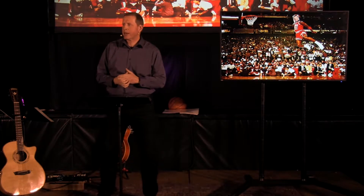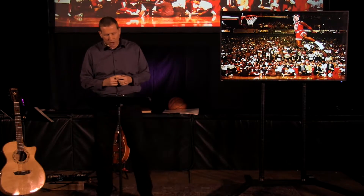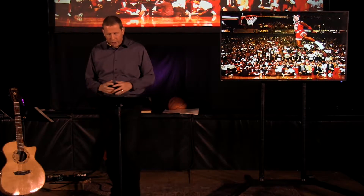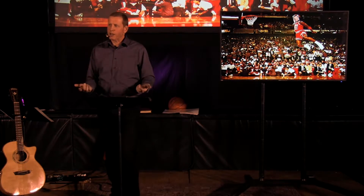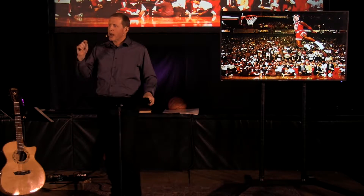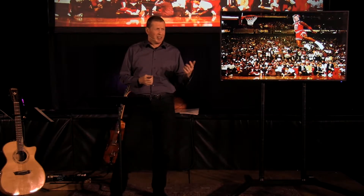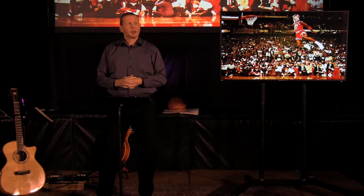I want to refer to a verse in Luke 11 where Jesus was praying. It says he was in a certain place, and when he finished, one of his disciples said to him, 'Lord, teach us to pray just as John taught his disciples.' The disciples are watching Jesus and observing that he is a man of prayer. Why did Jesus have to pray? He didn't need to confess and he didn't have the needs we would have. He certainly had an internal perspective on life because he knew where he had come from and where he was going. So why did he need to pray?